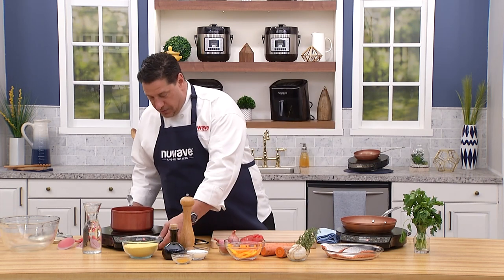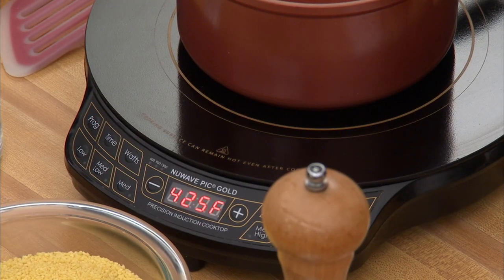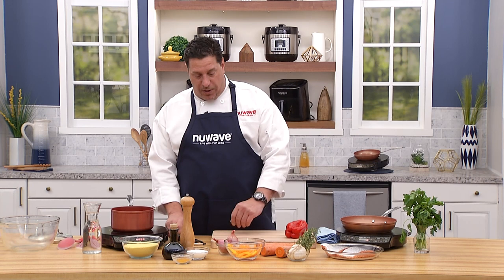We'll get the couscous going first. I'm going to set my PIC on high and get that going. What I like to do with couscous — some people use butter, but I like to use olive oil; it's healthier. I also like to add vegetables — it gives texture, crunch, and brings another level of health to the dish.